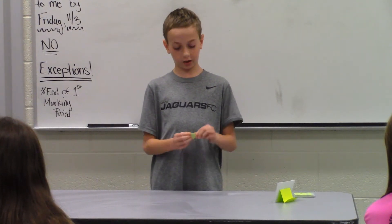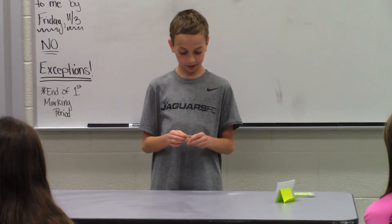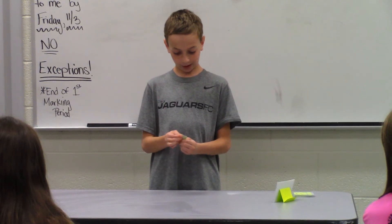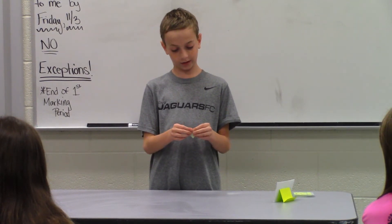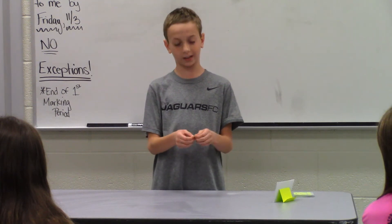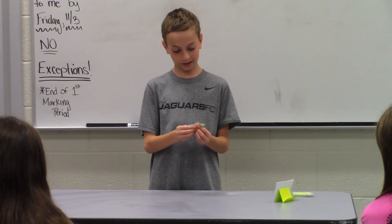Now turn your triangle upside down, take your finger and put it through the bottom, and make it into a diamond. Now flip your diamond around and take the two corners — the two flaps that meet at the top corner. Now take them apart and press down.